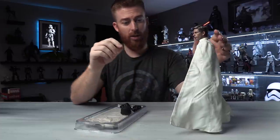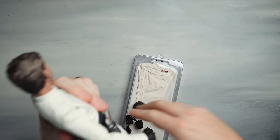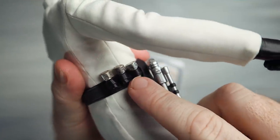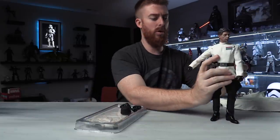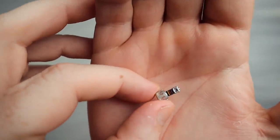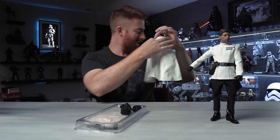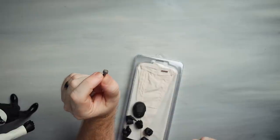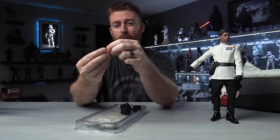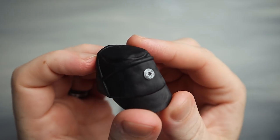It fits into the holster quite nicely. It does come with replacement cartridges which go right here — they are quite a pain to get in and out. Look at the design, the multicolor they've got going on right there. No detail spared. These are actually kind of a pain to get into the belt so be patient. They're gorgeous, they're patinated — really small, so just be careful with that.